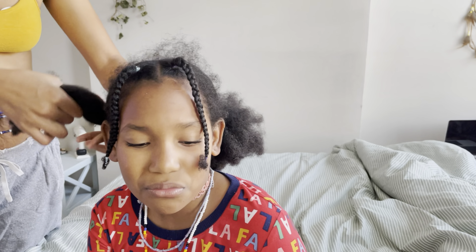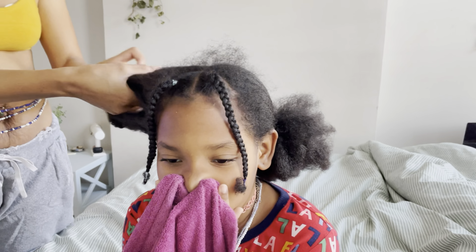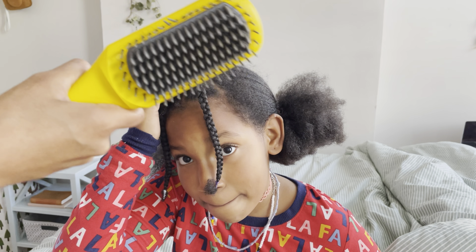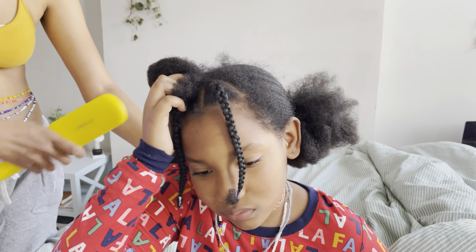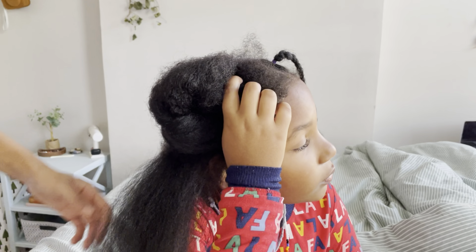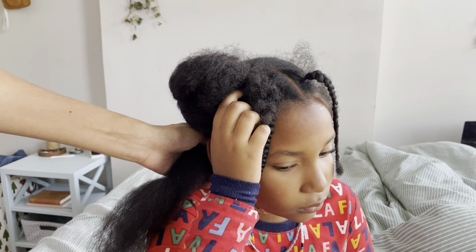I'm going to go ahead and do Naomi's hair now so it can sit in the braids. I'm taking her flat iron brush that we got from Dry Bar, set for $3.50, and I'm just going to take this and go through her whole hair and do a light flat iron. We're going to do it like that over her whole head and then put them into pigtails with braids on each side.